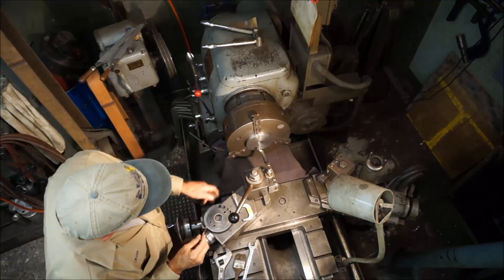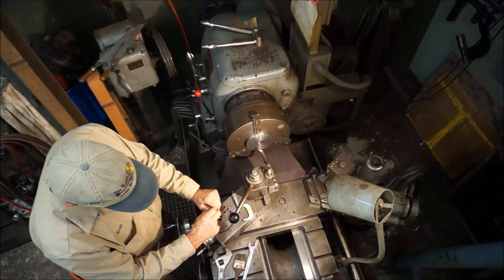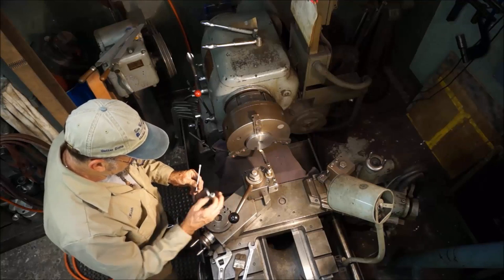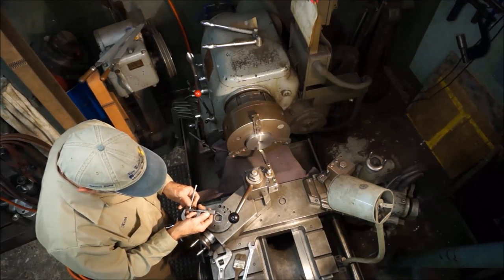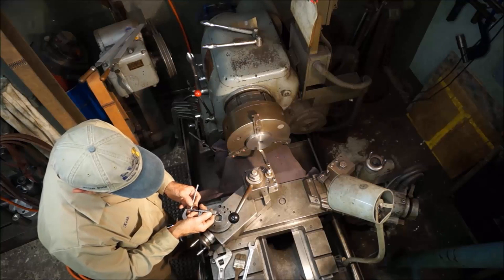I got the boring bar set up and the bore ready to go. I went and got my snap gauges, and I've been snapping this hole in all different directions and I'm getting anywhere from one inch 250 to two and a half thousandths.